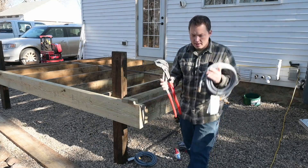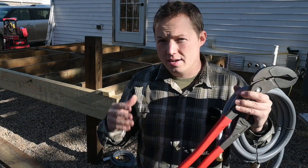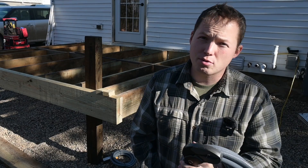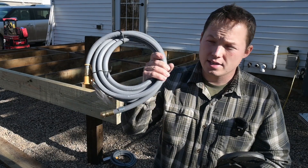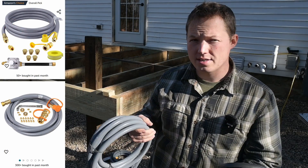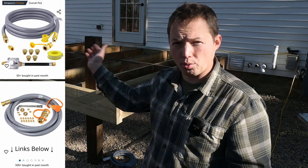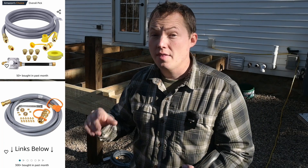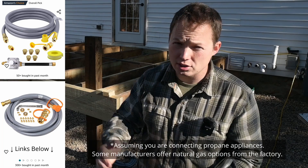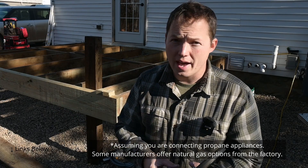A couple things that you have to know right away is what type of gas are you going to actually be using? Because if you are using natural gas, which a lot of you probably are, this is not the only thing you're going to need. You're also going to need a conversion kit. Now, if you are lucky like me and you already have propane as your system, then you don't have to do any conversion on your grill or griddle. You can just go ahead and connect it.